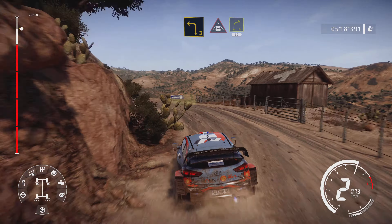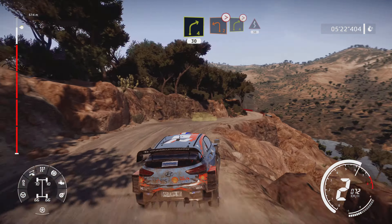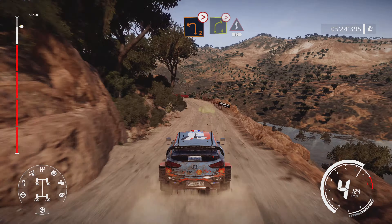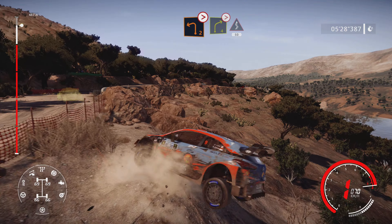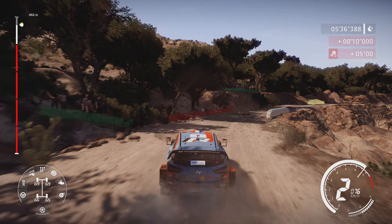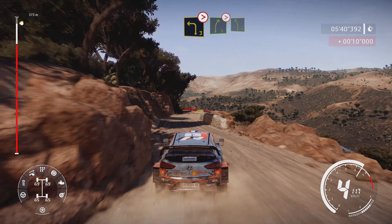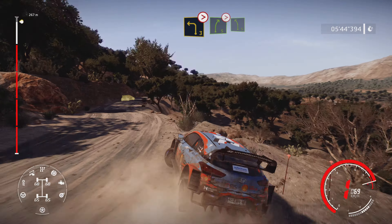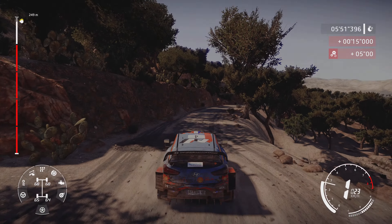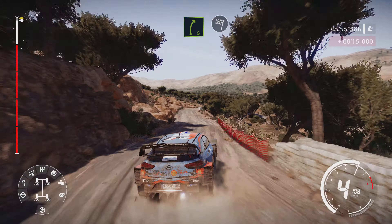Left 2 tightens bumpy, into right 4 tightens and kicks for 50. Left 3 tightens, into right 5 tightens over crest, don't cut. And left 5, into right 5, into right 5, into right 5 for finish.